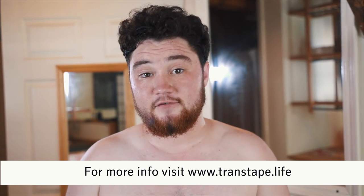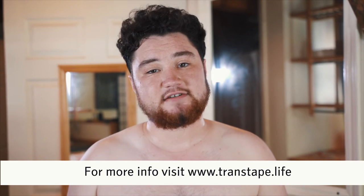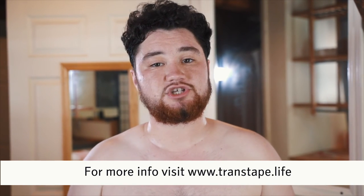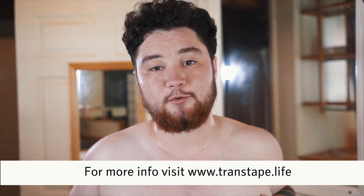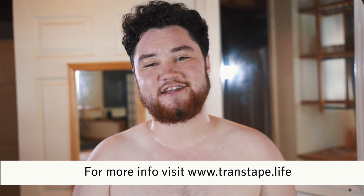Thanks for watching! If you have any questions, feel free to go to transtape.life — we have a live chat there with staff attending to order issues or questions about applying and removing. We've also got a YouTube channel, so check that out. Hope you're having a great day — we'll see you next time!